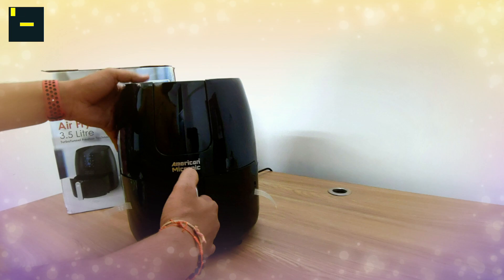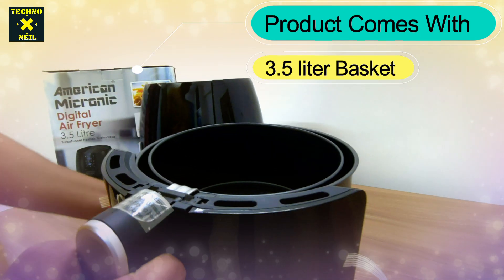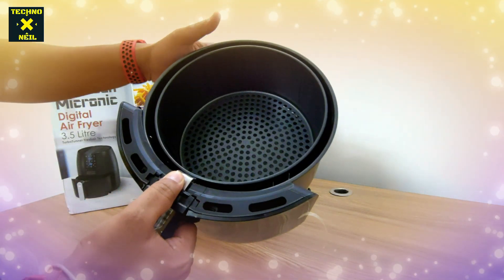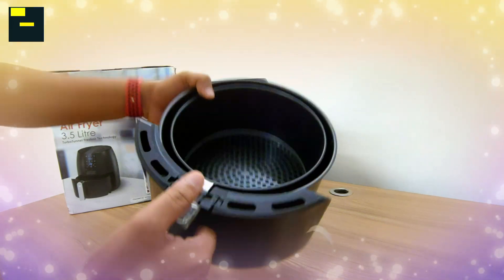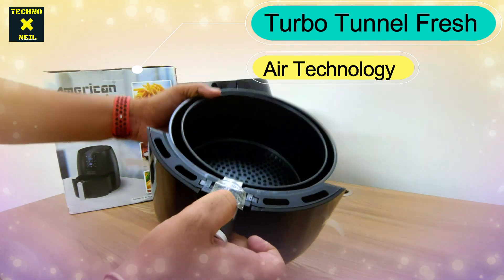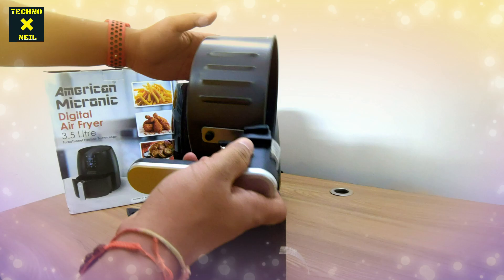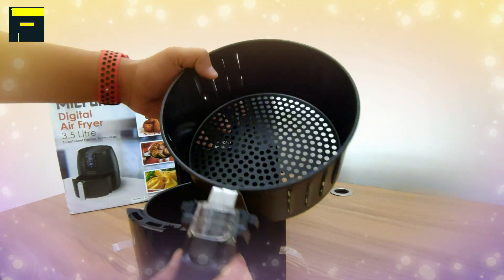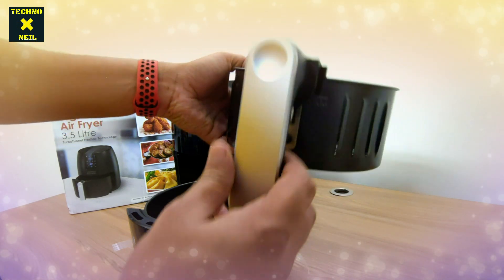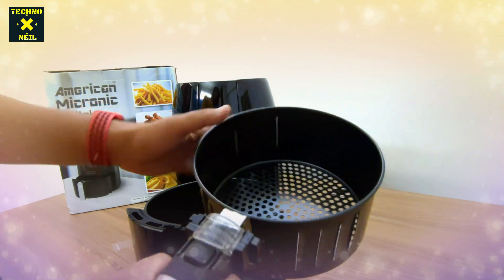This button is inside. It goes up to 5.5L, but in 3.5L you can see a bucket here. Turbo Tunnel Fresh Air Technology — you can use it to take this. It's a good quality material. It is very wonderful. The build quality is very good. This is the switch you can use here. The Turbo Tunnel Fresh Air Technology is used.